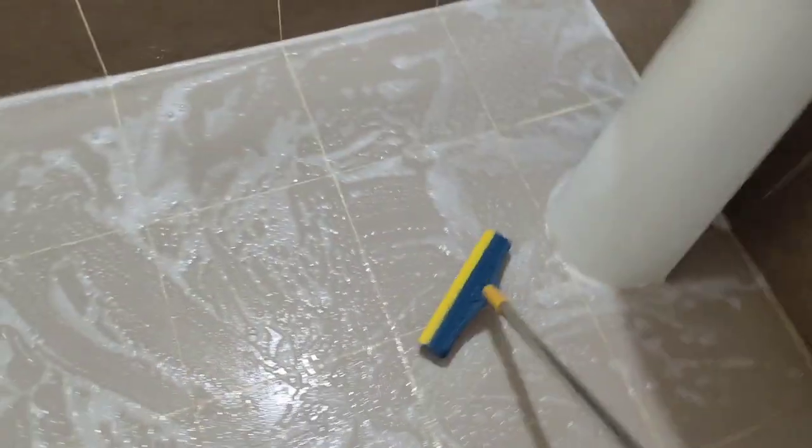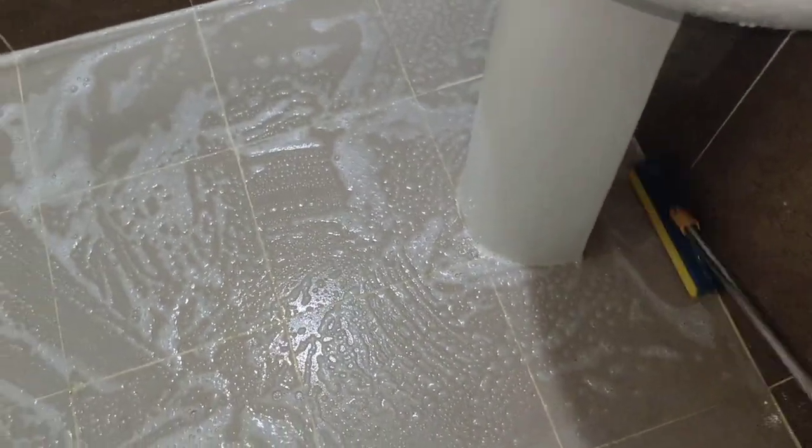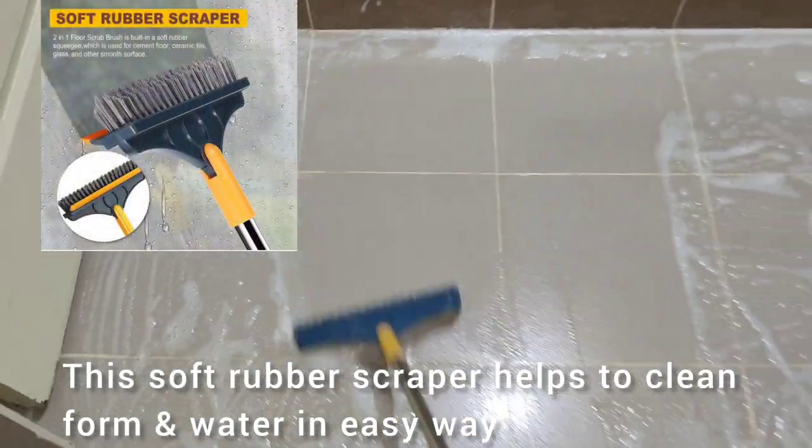It is easy to clean the brush. If we clean the brush, we can remove the stain. This soft rubber scraper after cleaning — we can wipe it.